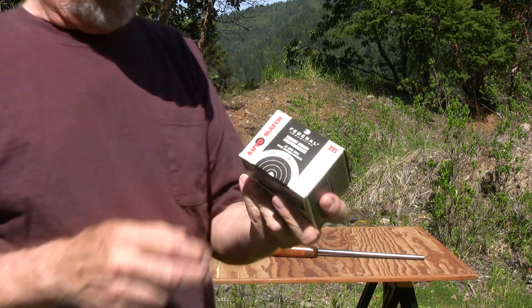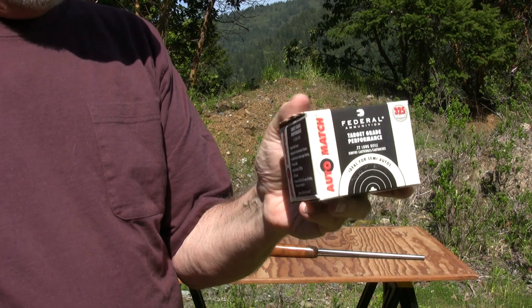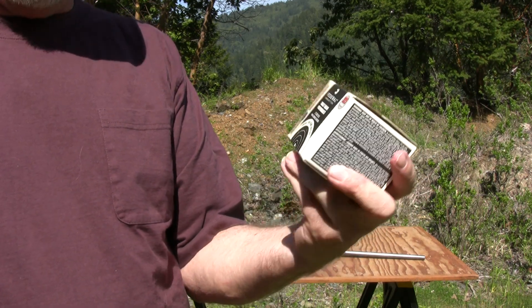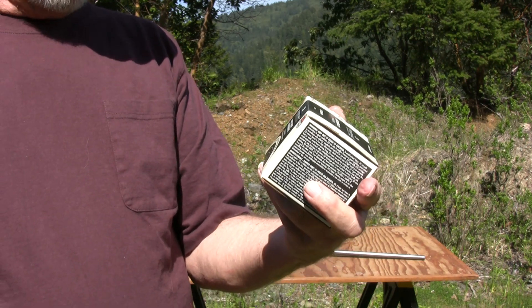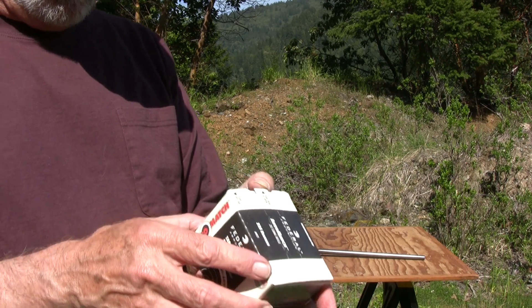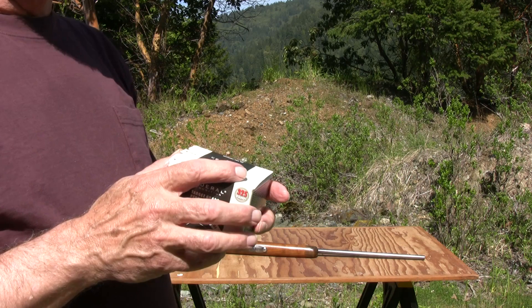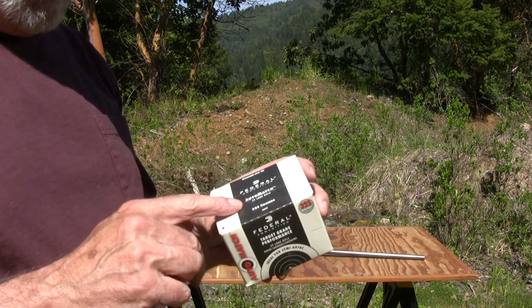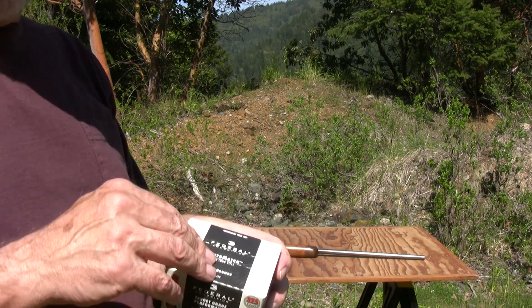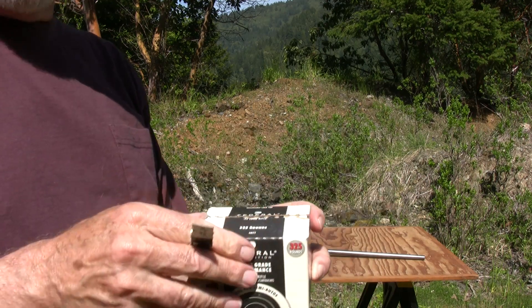I'm going to be shooting this target grade performance ammo from Federal. I bought a whole bunch of these boxes every time I could find it. Because in 2012, after that school shooting, .22 became pretty rare, rarer than gold. I opened a box to see how it was working before I bought a lot of it — worked fine, but I can't find the open box. So we'll open a new box.